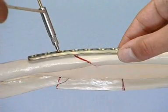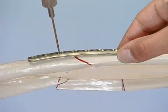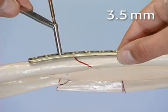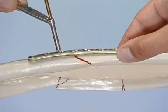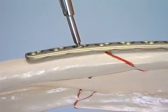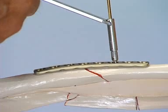The first screw hole is proximal to the fracture and close to the obtuse angle. It is drilled neutrally with the 2.5-millimeter drill bit through the universal drill guide. The screw length is measured with the depth gauge, and the thread is cut with the 3.5-millimeter tap. The plate is fixed with the first 3.5-millimeter cortex screw. In the distal fragment, a second hole is drilled close to the fracture using the universal drill guide in compression mode to place the screw eccentrically into the plate hole.